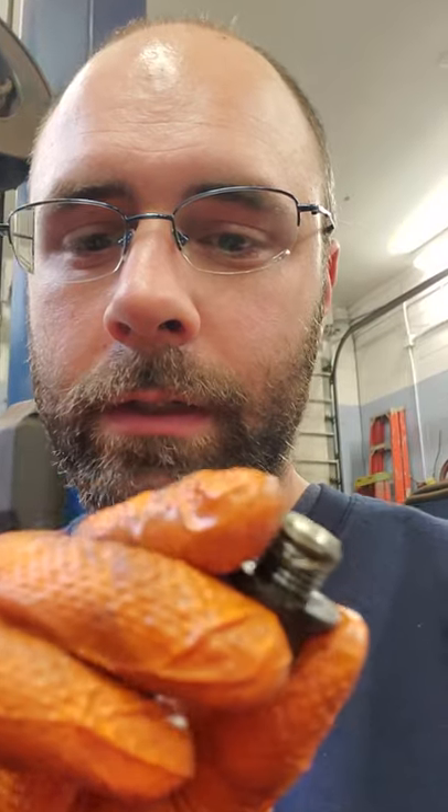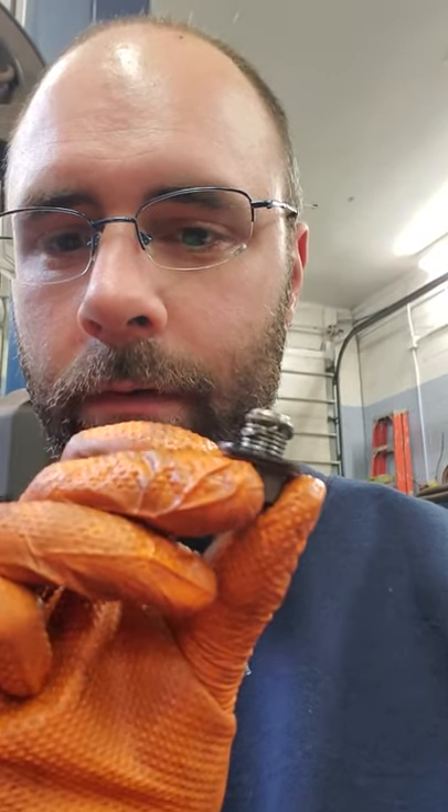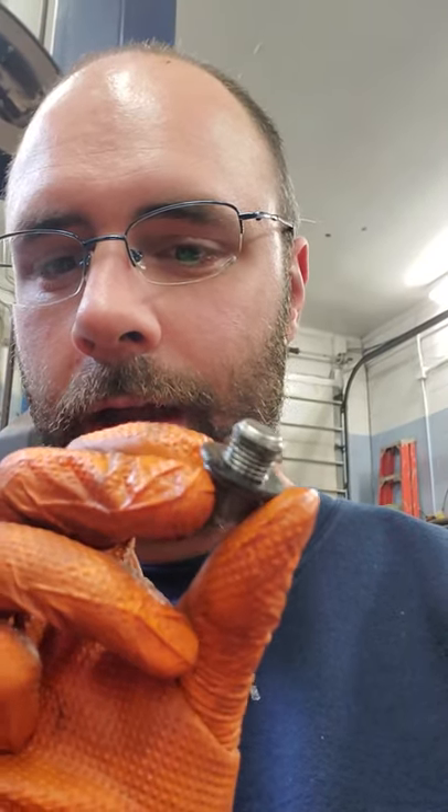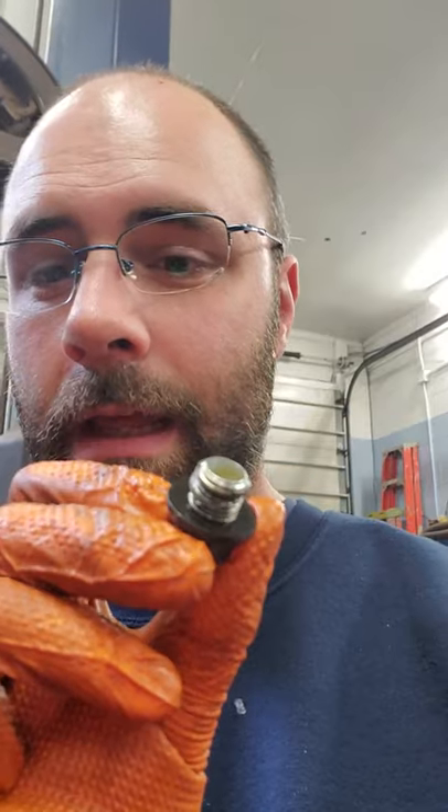Hey guys, this is a very quick video about why not to over-tighten your oil drain plug, because you will end up with a situation like this. There are actual threads from an oil pan onto the plug — this beautiful little Toyota.